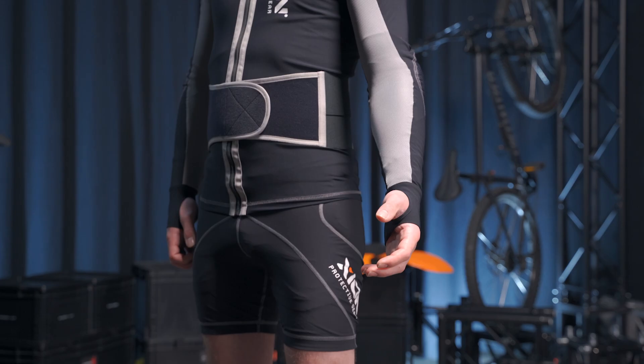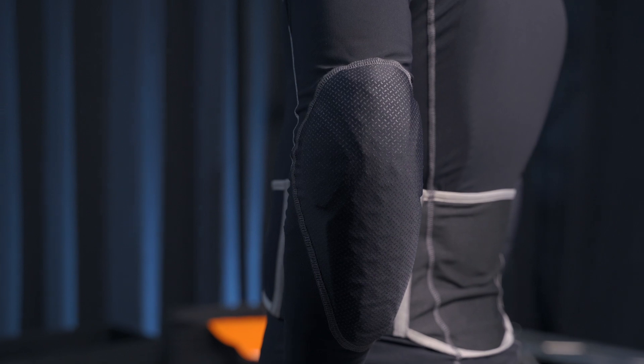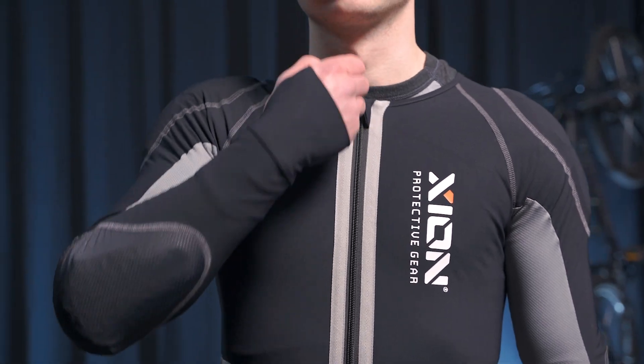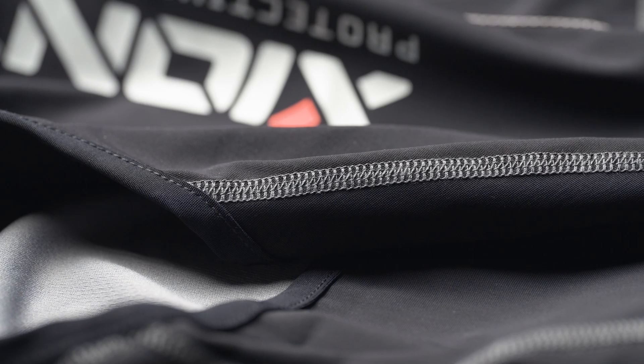This makes it also possible for us to produce the garment very low profile, so you can wear any shirt or jacket above it without being restricted. In combination with our very stretchy and flexible garment, you will have the second skin feeling which will let you almost forget that you are wearing any protection at all after a couple of minutes.